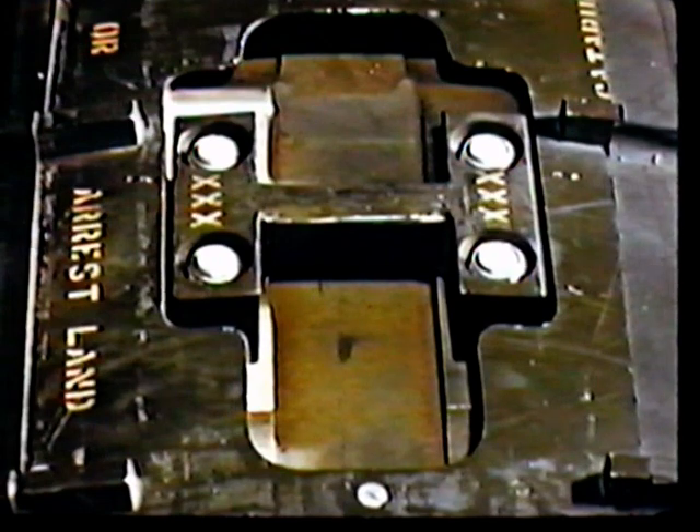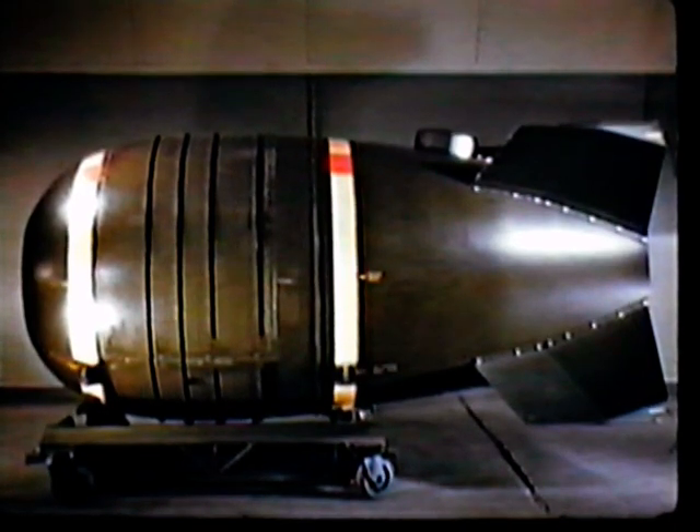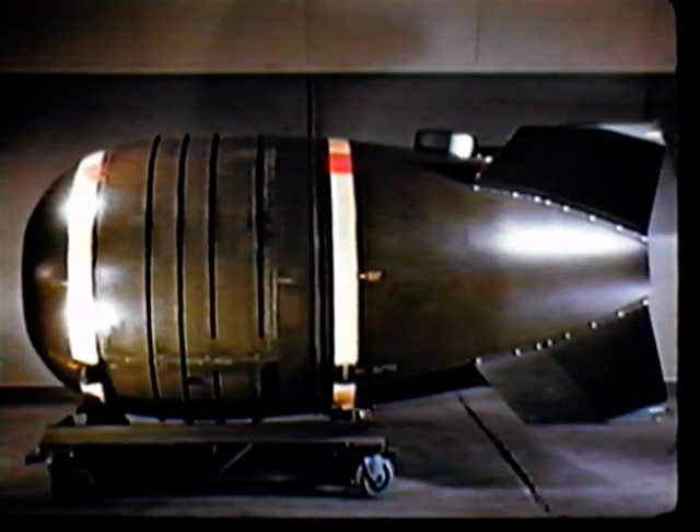A single lug at the top of the ballistic case is used to suspend this 8,500-pound weapon from a bomb bay of the delivery aircraft. Extending through the skin are the arming wires that operate the pull-out switches upon release. This easy-to-remove cartridge is the electrical and electronic heart of the weapon. Readily accessible are the batteries, the radars, and barometric switches of the fusing system. The gap tubes and detonator contacts of the X-Unit are on the face of the cartridge.